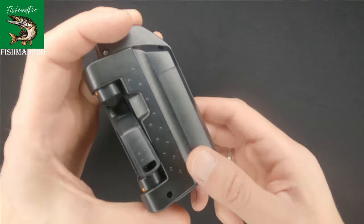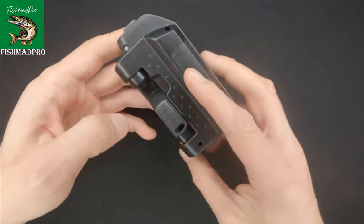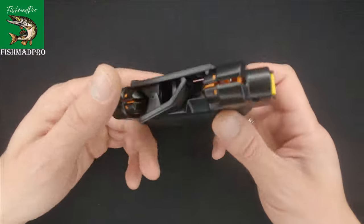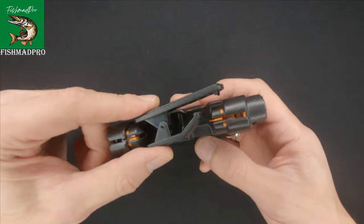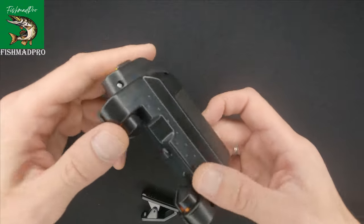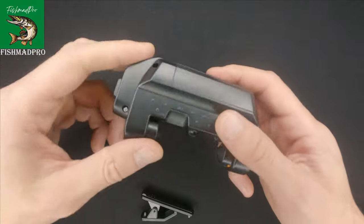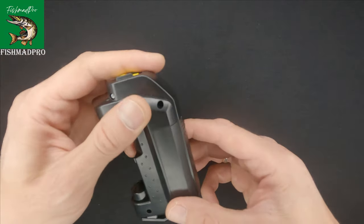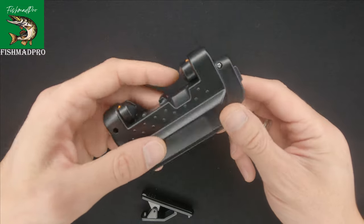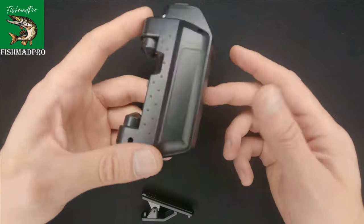Hello and welcome. In one of my videos I've actually showed you how you can easily tie two lines together with an FG knot using this electronic line tyer. If you'd like to check that video, you'll see a link over here. In this video I would like to show you what's inside of this gadget.